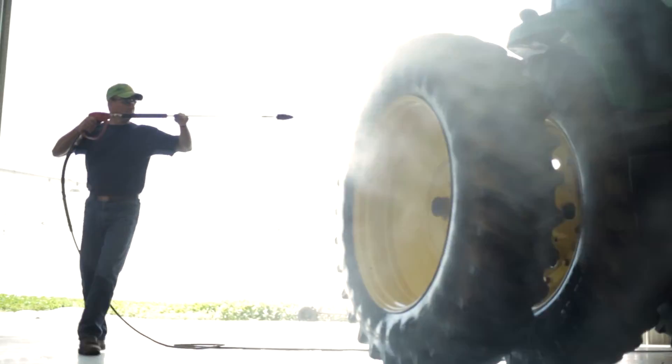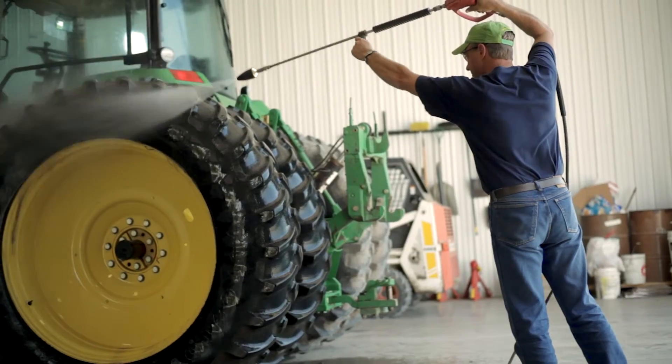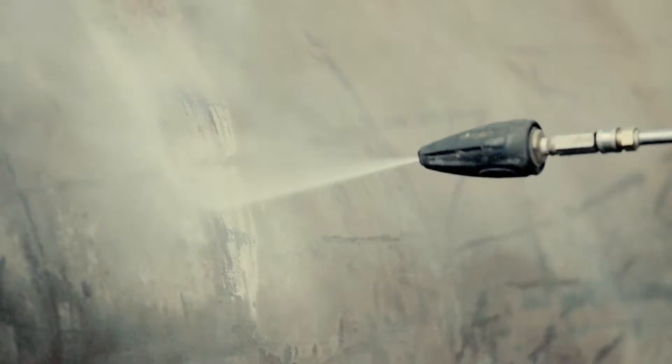for heavy construction, farming, track-style equipment, removing loose and scaly paint from building exteriors, and countless applications where additional power is needed.